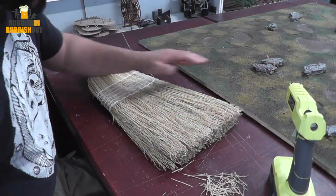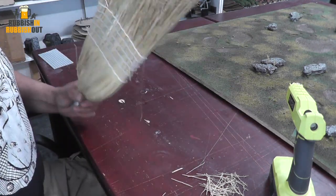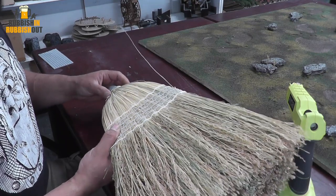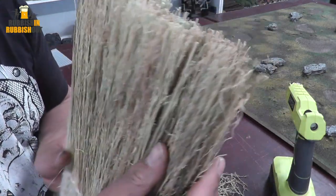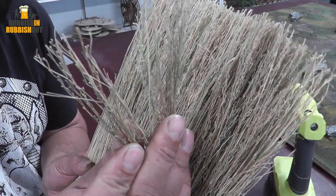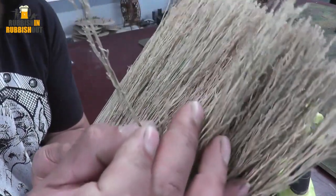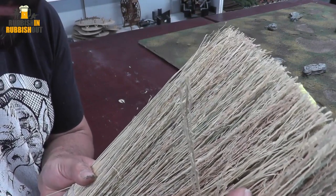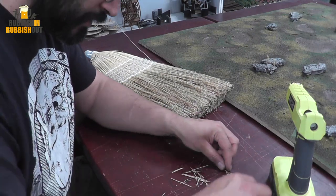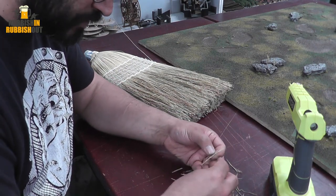You can see behind me the table I'm currently working on — full table field coming for that soon. We're going to need a broom. I grabbed this straw broom from Bunnings the other day and I noticed the texture at the end of the bristles is amazing. The idea is to cut some of these off, glue them together at the bottom with a hot glue gun, put a little bit of PVA on there, dunk it in some flock, and you've got a cool little shrub.